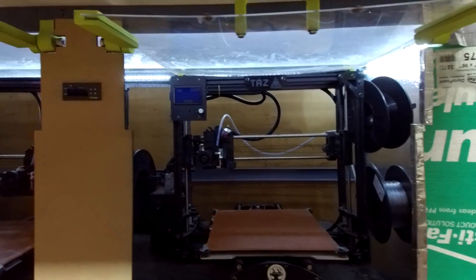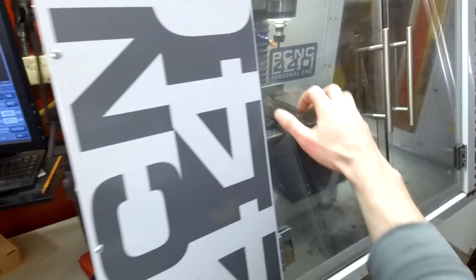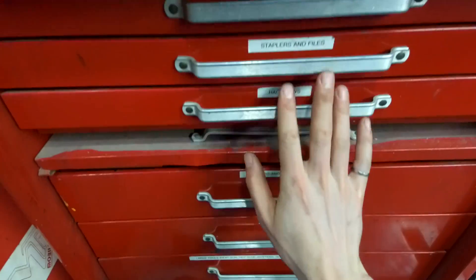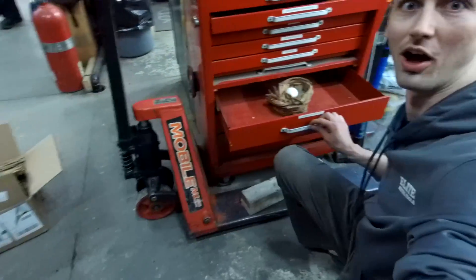As you know, we've been expanding Hacksmith Industries for the past two years, and now we have 3D printers, CNC machines, welding equipment, and almost everything we need to turn fiction into reality. But Elite Metal Tools hooked us up with a machine that's going to change everything.